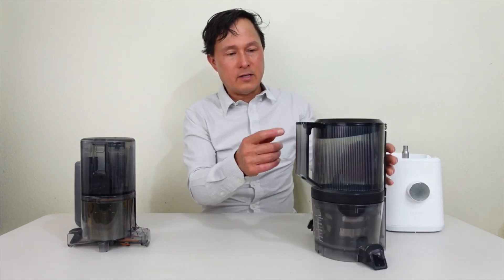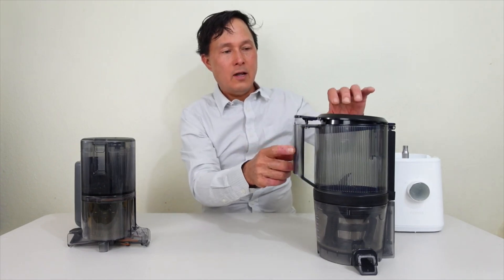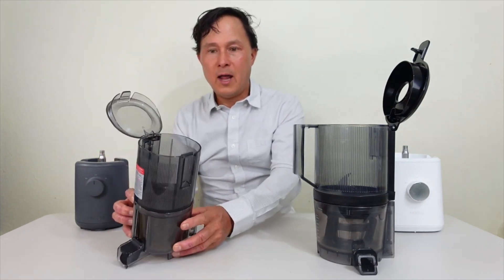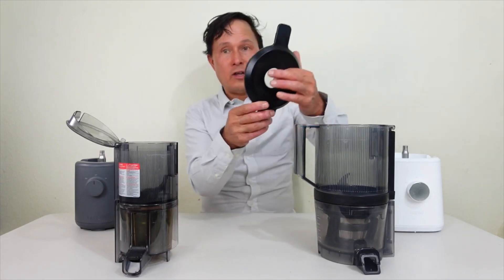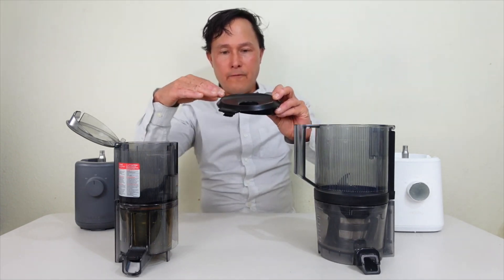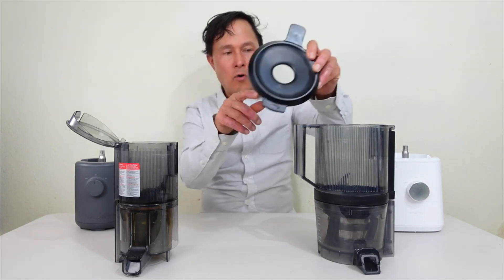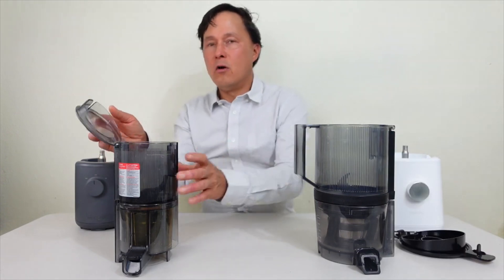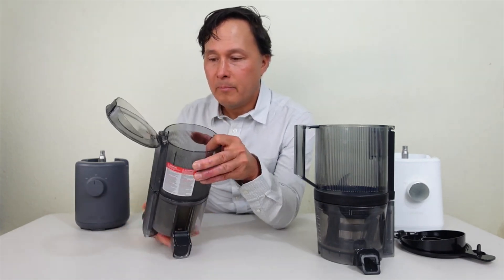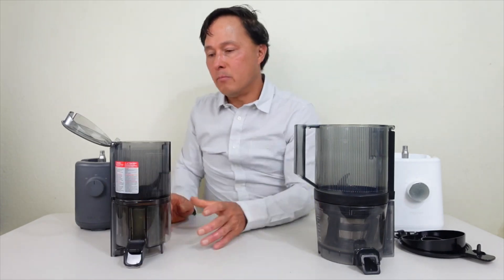The lid on the Nama J2 is a trigger lid — you press with your finger and the lid pops up. On the Hurom you push the tab out and pull up simultaneously. For easier cleaning, the Nama J2 lid is actually removable, which I remove every time to clean it. The lid also has a built-in funnel and a hole so you can feed produce while it's running. On the Hurom there's no hole on top and the lid is non-removable, making cleaning more difficult.